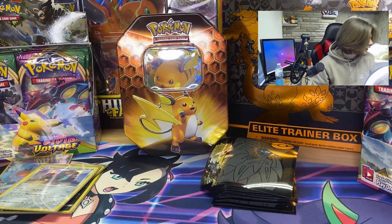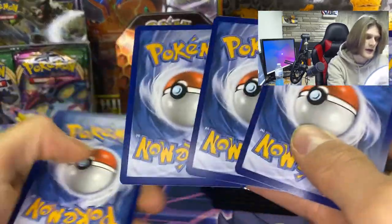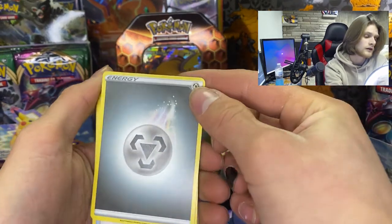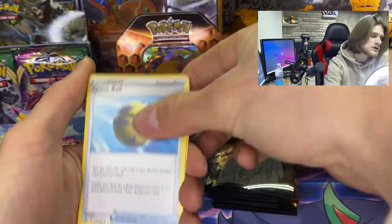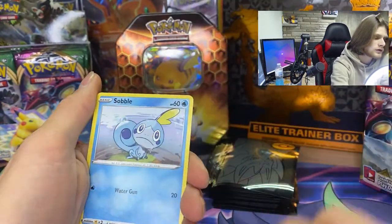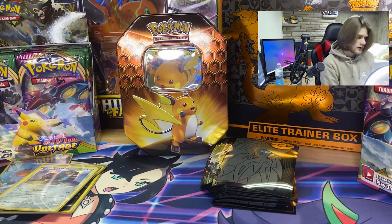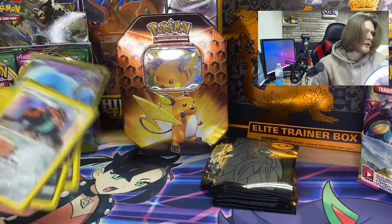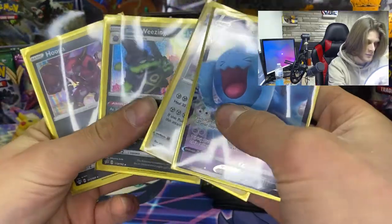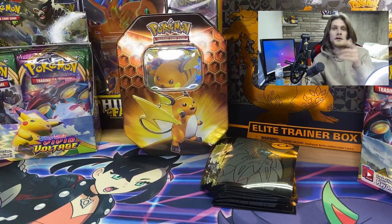I'm really hunting for that shiny Charizard. So far no luck, but we do have a rainbow Gigantamax Charizard, which is nice. We've opened a lot of Champion's Path and I've only found one Charizard. From this last Sword and Shield pack we got metal energy, Quick Ball, Garbodor, Air Balloon, Galarian Meowth, Sizzlipede, Wooloo, Grookey, Sobble, Marill reverse holo, and Cloyster — no holographic, nothing. At 12 packs, we pulled three holographics and a V card — not bad, and a lot of cards I don't have yet.